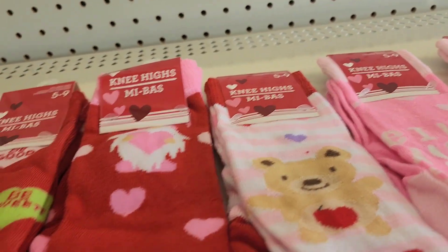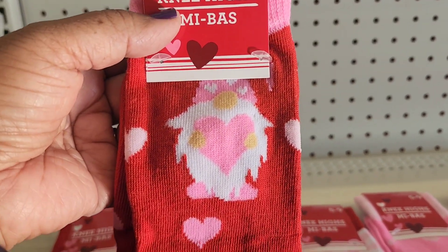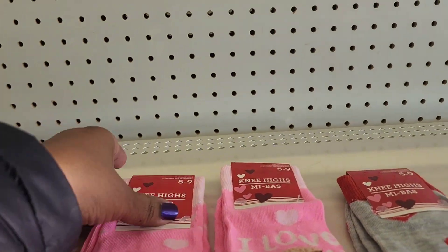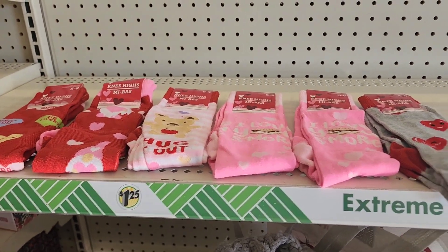They have Valentine's knee-high socks with cute designs including a Gnome pattern, 'Hug,' 'I Love You Like S'mores,' and other fun prints.